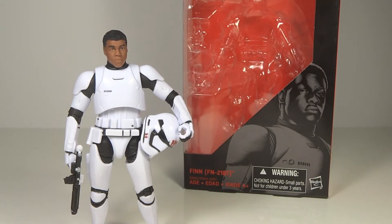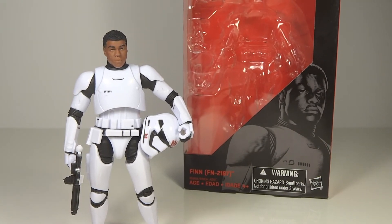This is Transformers 96 here with another bit of review. This time we have the Star Wars The Black Series FN-2187, otherwise known as Finn in his Stormtrooper armor.